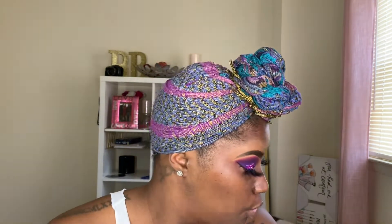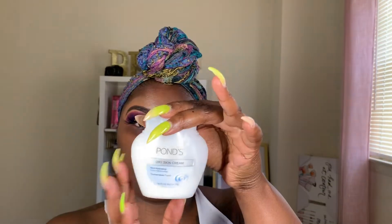Now that I got my lashes on, I am going to get into this skin, honey. I did go ahead and prime and moisturize off camera. I moisturized with the Pond Dry Skin Face Cream and then primed with my Becca Ever Matte Poreless Primer. I only put a little bit on my nose.